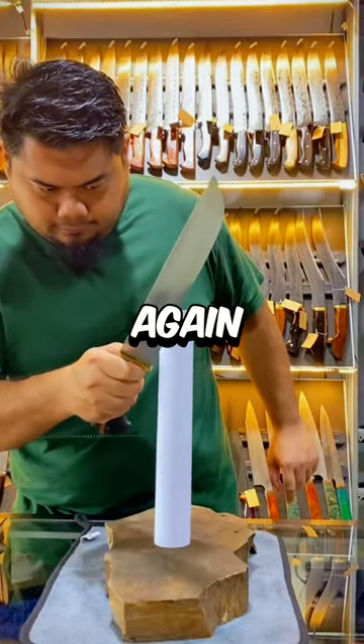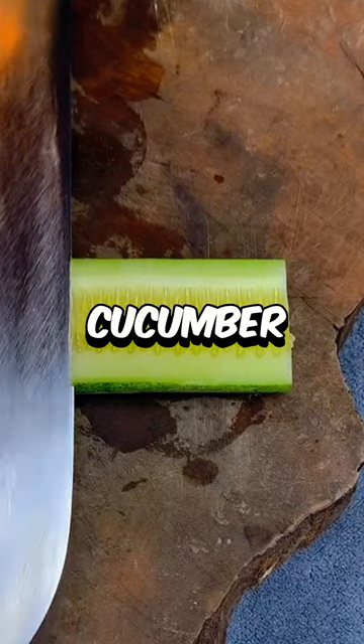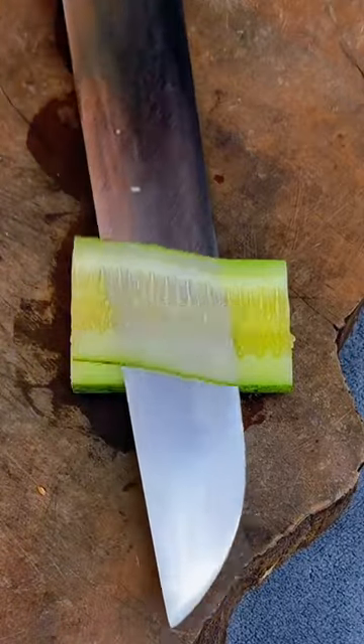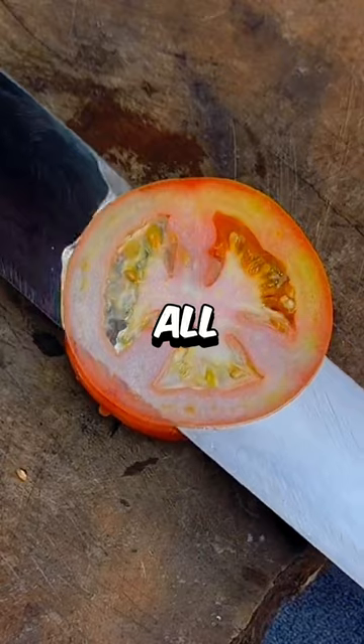Then he starts with the paper again, but this time look at the difference as it cuts through. Next, he tries cucumber, and as you can see, he cuts it without even holding it, which shows how sharp the knife has become. Lastly, you can see as he cuts through the tomato with barely any effort at all.